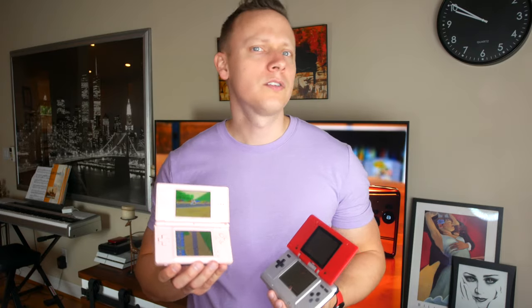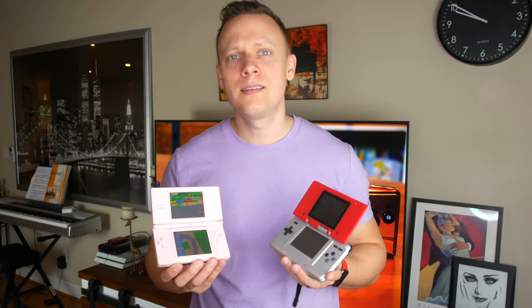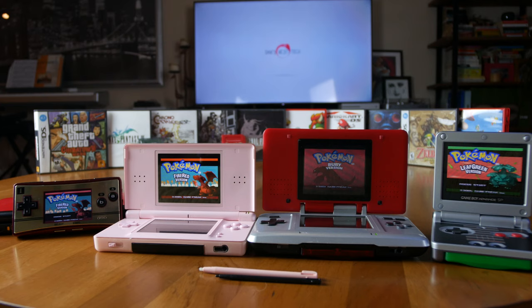Is the Nintendo DS Lite worth it in 2020? And how does it compare to the other Nintendo handhelds like the Game Boys, the original DS, the DSi, the 3DS and all of its variants, and even the Nintendo Switch? Stay tuned for more.